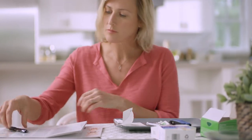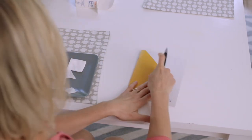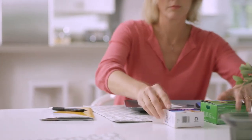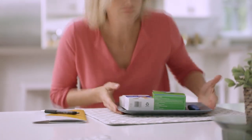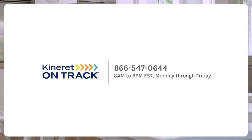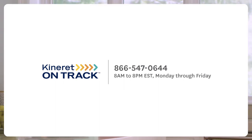Don't forget to track your injection site in a diary or on the Kinneret Injection Tracker. You can find an injection tracker journal in the Getting Started on Kinneret kit, or you can print a tracker sheet at KinneretRx.com. And remember, if you have questions about storing or injecting Kinneret, Kinneret OnTrack nurses are available at 866-547-0644, 8 a.m. to 8 p.m. Eastern Time, Monday through Friday.